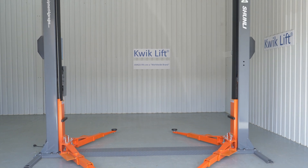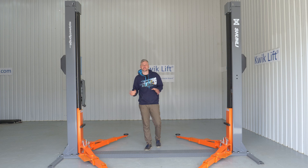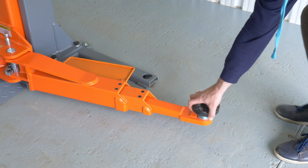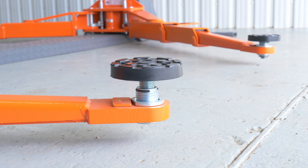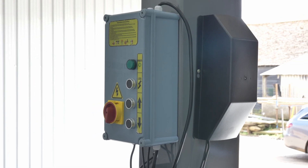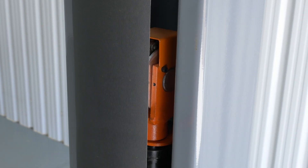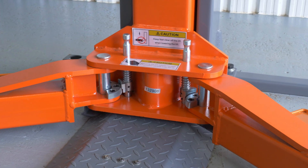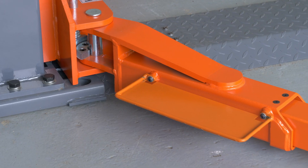This lift has a 4.5 ton capacity and other main features are an aluminum motor, two and three stage arms, and two stage screwable lifting pads. Other features are a 24 volt compliant control panel, protective curtains, chain protection, heavy duty arm locks, upper limit switch, and tool trays.